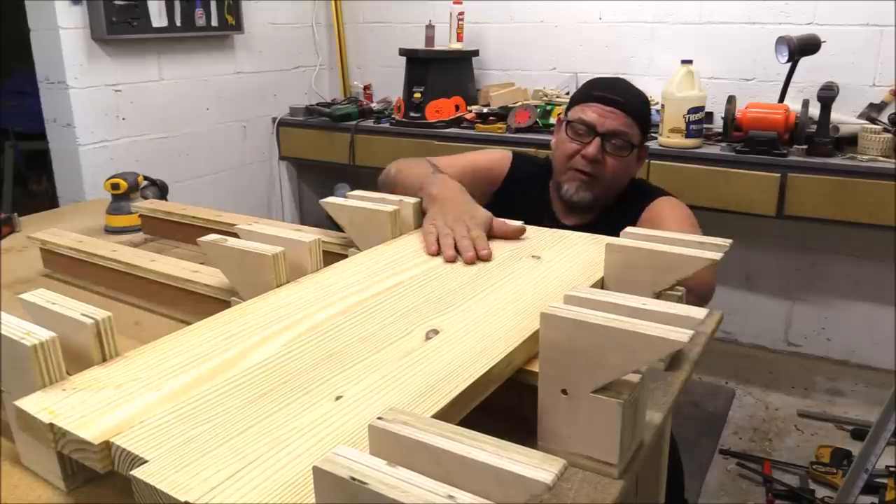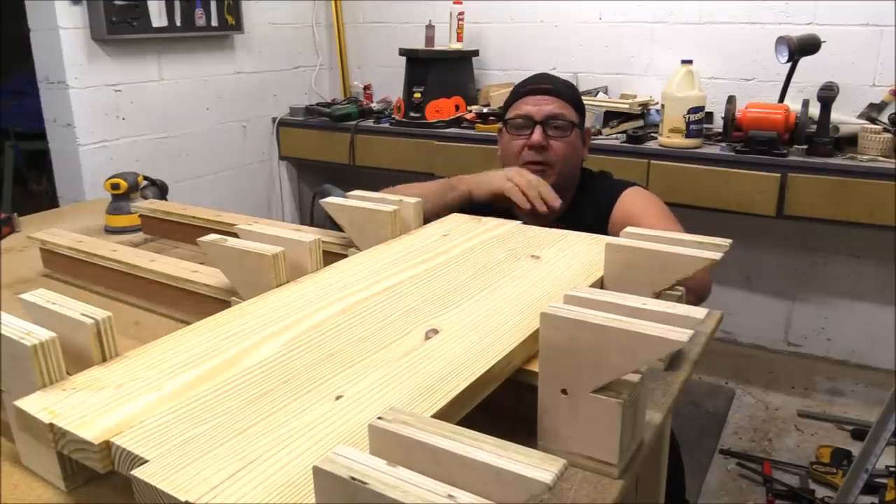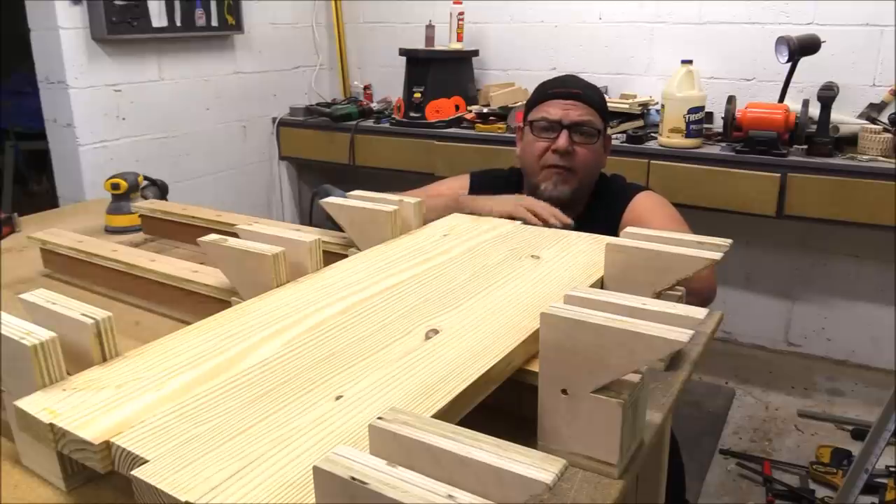This is a quick pass with some 120 and this thing is just gorgeous. A couple more light sandings with some 220 and I'm ready for finish on this top.